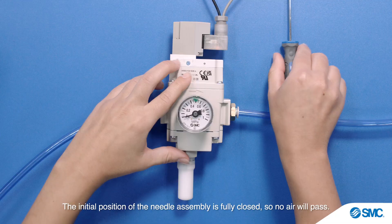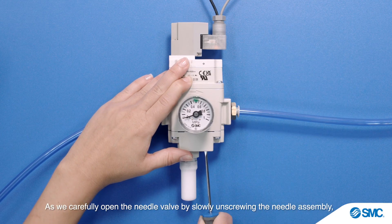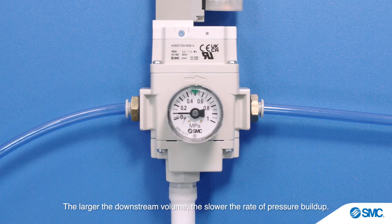So no air will pass. As we carefully open the needle valve by slowly unscrewing the needle assembly, air starts to flow and the downstream pressure begins to rise. The larger the downstream volume, the slower the rate of pressure build up.